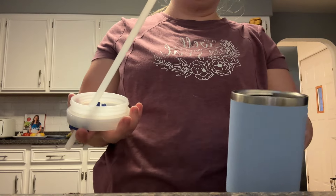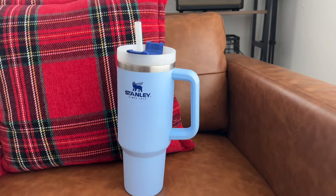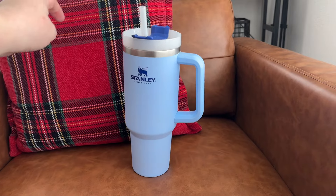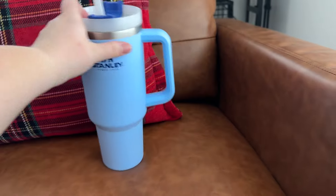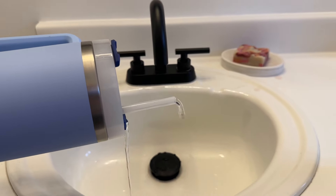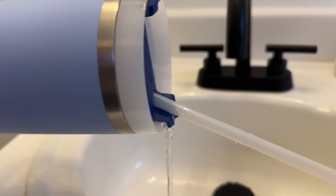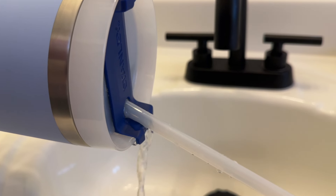The second con is that it tips over so easily. I've spilled this cup at least three or four times and it spills so much water. I'll show you here how much it spills — I've spilt it on the carpet and on our couch.